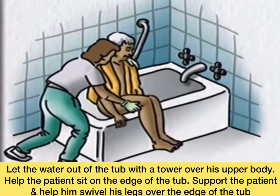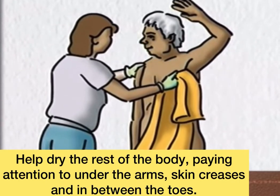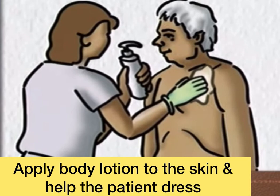He can rest for a while. Help dry the rest of the body, paying attention to under the arms, other skin creases, and in between the toes. Apply body lotion to the skin and help the patient dress.